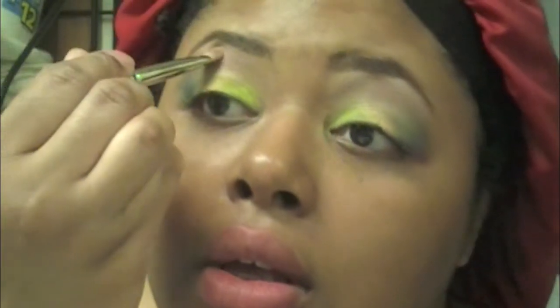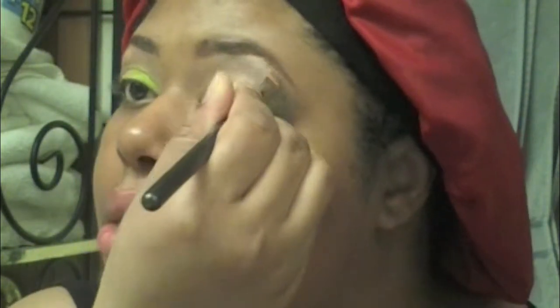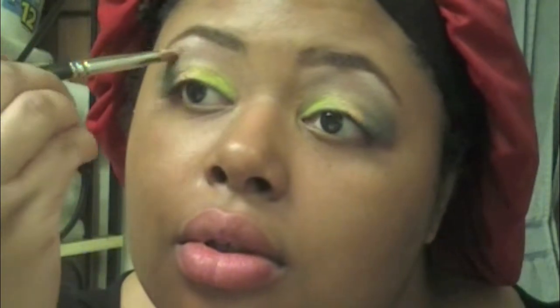I'm building those colors up using my 219 pencil brush from MAC, kind of building up that Sunny Spot and trying to take away the splotchy stuff from the Milk base. On top of the Shroom I'm applying Rice Paper with the 239 brush, then fixing and blending where it falls next to the coral eyeshadow colors so everything transitions and blends well.